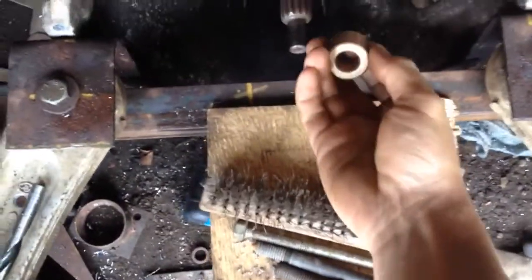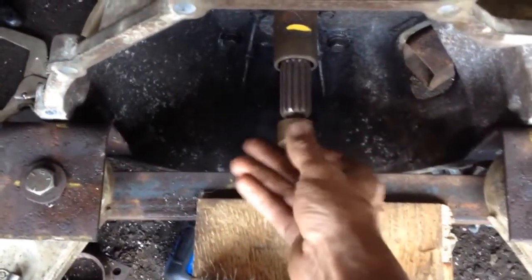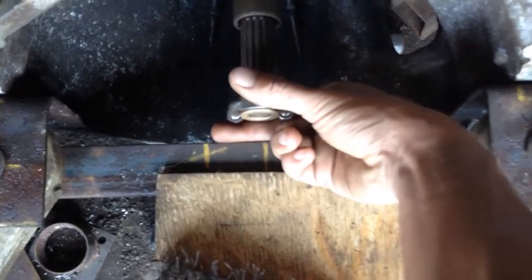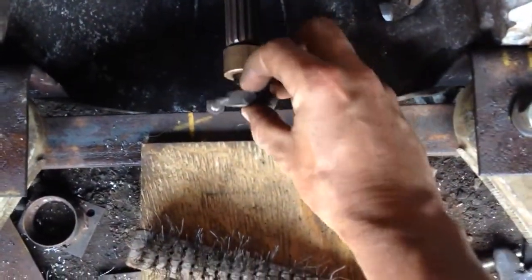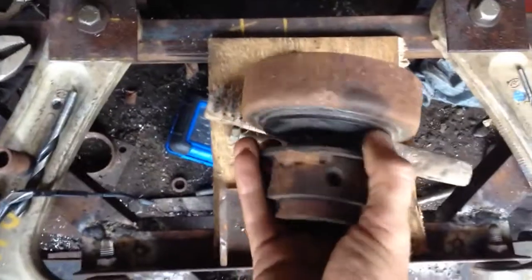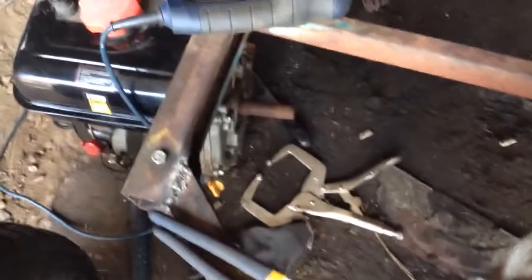I got this pilot bushing today from the auto parts store, so I'll be able to secure that. I think I'm just going to put a plate on the bottom and secure it to the plate with this U-bolt here.